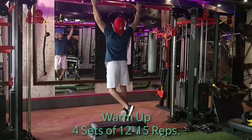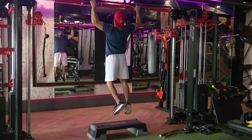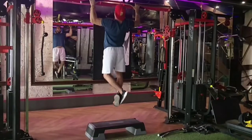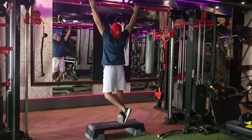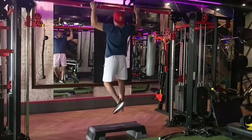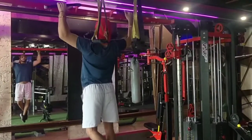First of all, we will do warm-up. I will do warm-up with pull-ups, 4 sets and 12-15 reps. Warm-up is very important before the main exercise because it will activate our central nervous system, and when we do the main strength exercise, we will not have any injury.